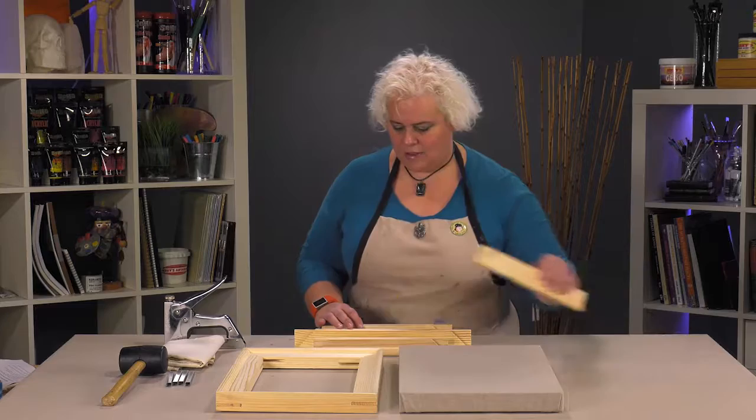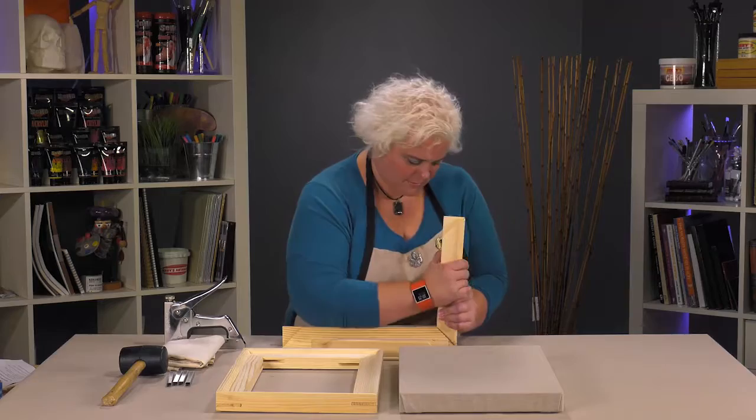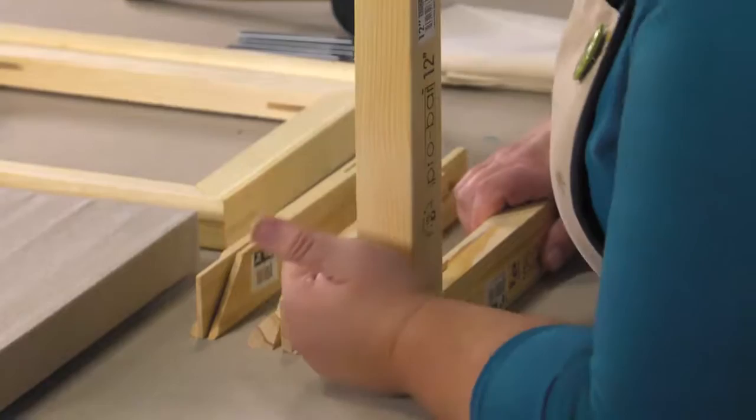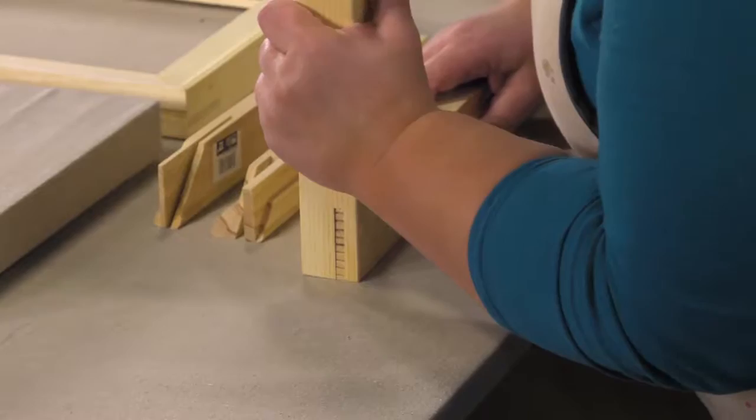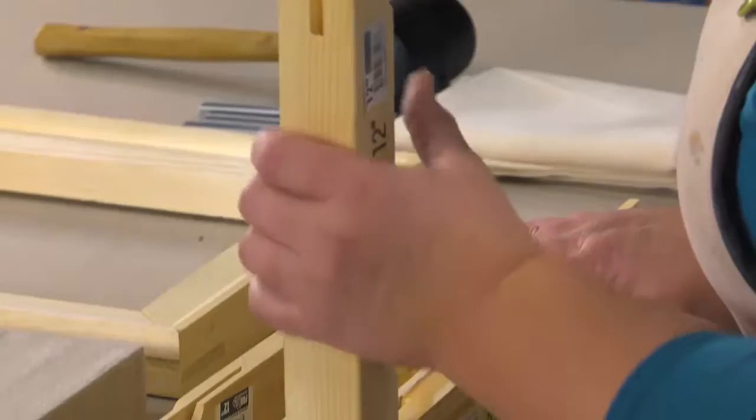They go together really nicely and easily, but still have a nice tight fit. Now if I had four I'd be using a rubber mallet, but you can see without even having to use a mallet you've got a nice corner that comes together. We don't have any parts sticking out that are going to ghost up under that fabric.